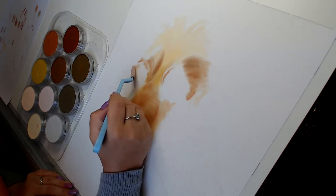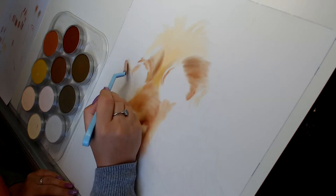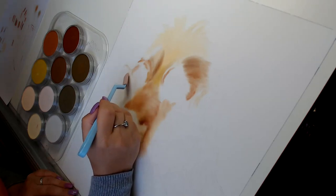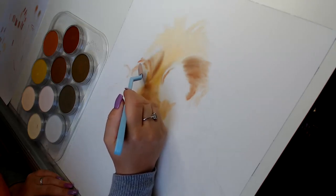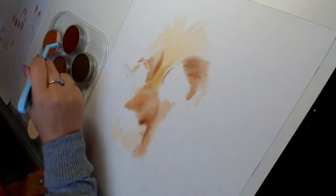Especially on all these curly hairs here — you can just put them back in the lighter areas with the white, with the rubber eraser. And we've got quite a bright little bit there.